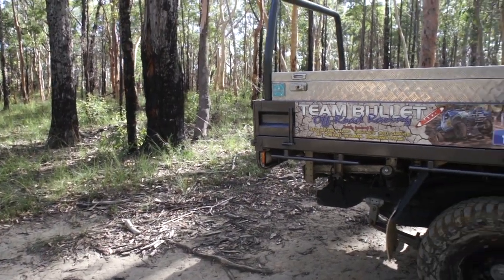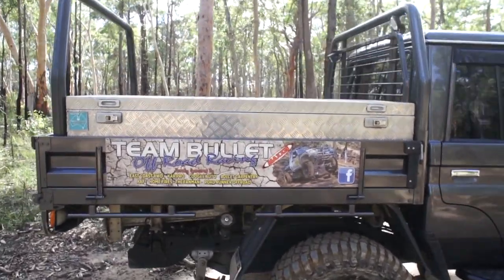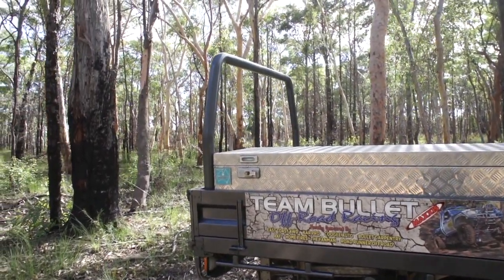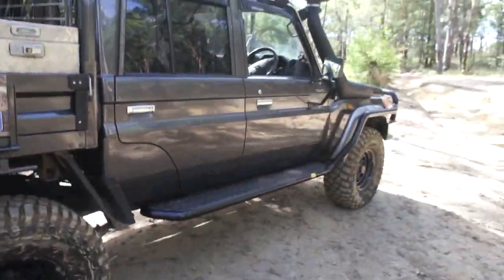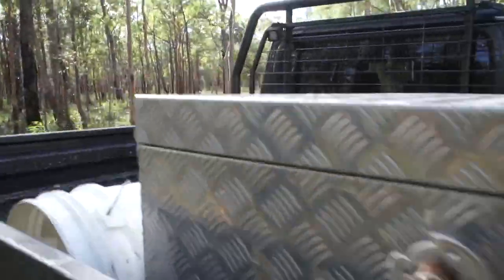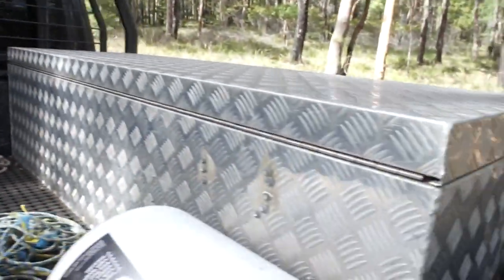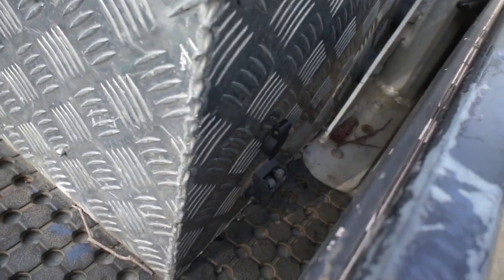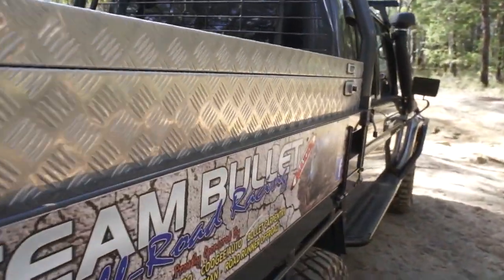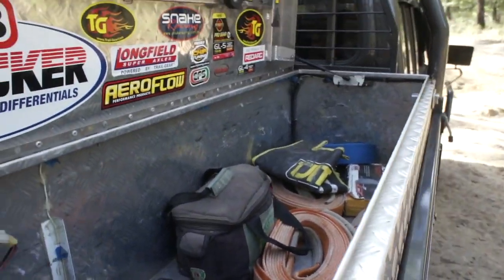We're running the factory Toyota steel tray. It's a good size for working and camping out of. We've got a removable rear hoop, powder coated to match the rails, with a couple of work lights on top. There's a fridge point where we run the fridge from the main battery, or from the second battery down here. There's a tool box which is generally full of either work tools or camping gear.